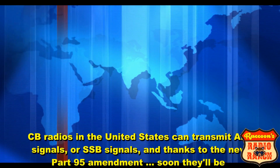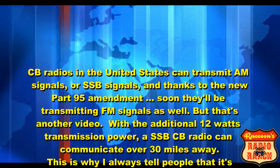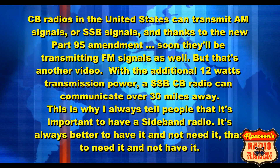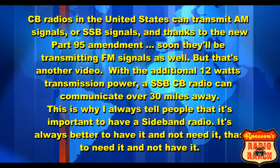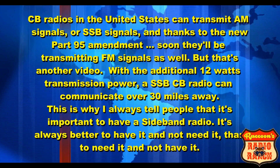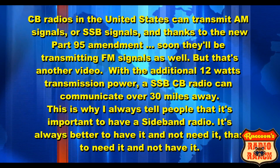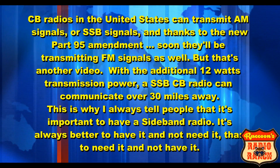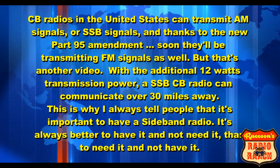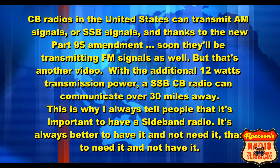CB radios in the United States can transmit AM signals or single sideband signals, and thanks to the new Part 95 amendment, soon they'll be transmitting FM signals as well — but that's another video. With the additional 12 watts transmission power, a single sideband CB radio can communicate over 30 miles away. That is why I always tell people it's important to have a sideband radio — it's always better to have it and not need it than to need it and not have it.